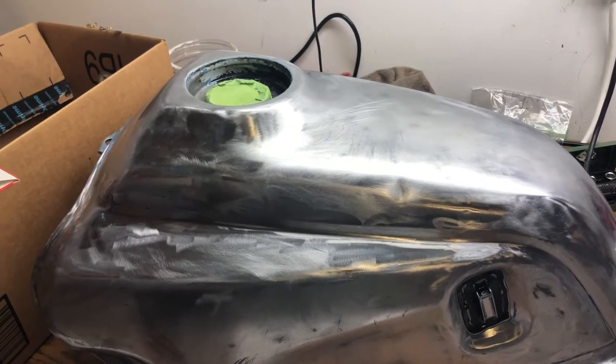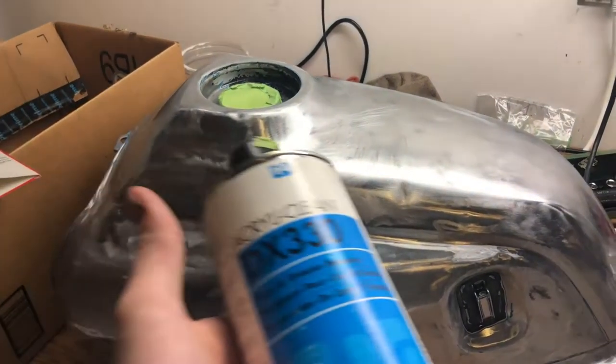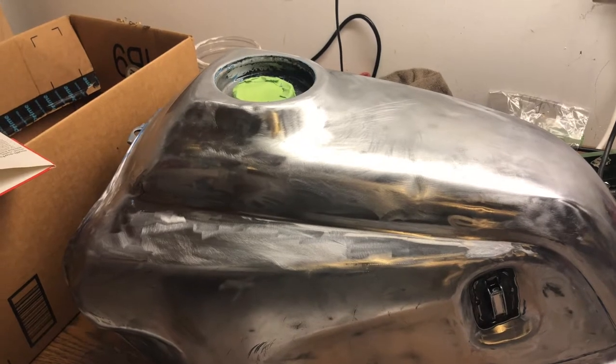Before we move on with the painting process, we're going to use coarse sandpaper to rough up the surface where the biggest dents are and use this stuff to degrease it. We're putting some body filler on now so we won't have to wait later on in the process.